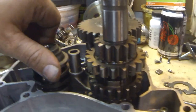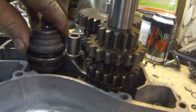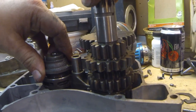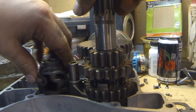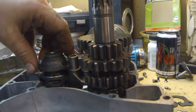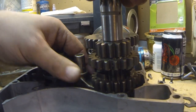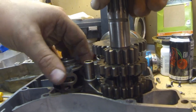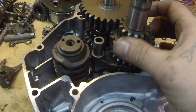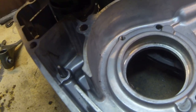So basically it just kind of moves everything around. Lock it in this way. So now you know how that goes together and how it all jives with itself.